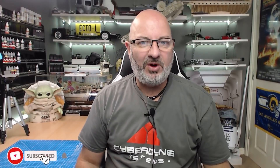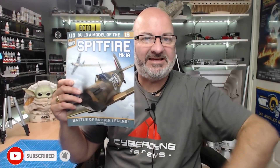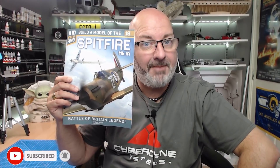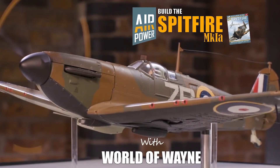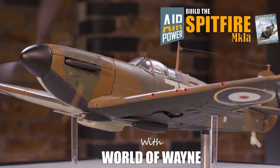Hi all, welcome to my channel, welcome to my world. We now have part 18 of Hatchet Part Works - Build the Spitfire Mark 1a. As you can see from my shirt I was fully expecting to do a Terminator today, but it wasn't in my news agent so we're doing the Spitfire, which is all good because we're continuing with the cockpit wall.